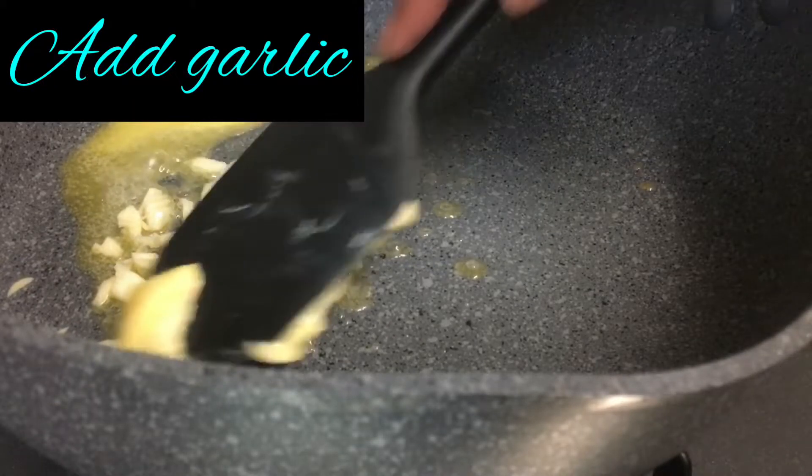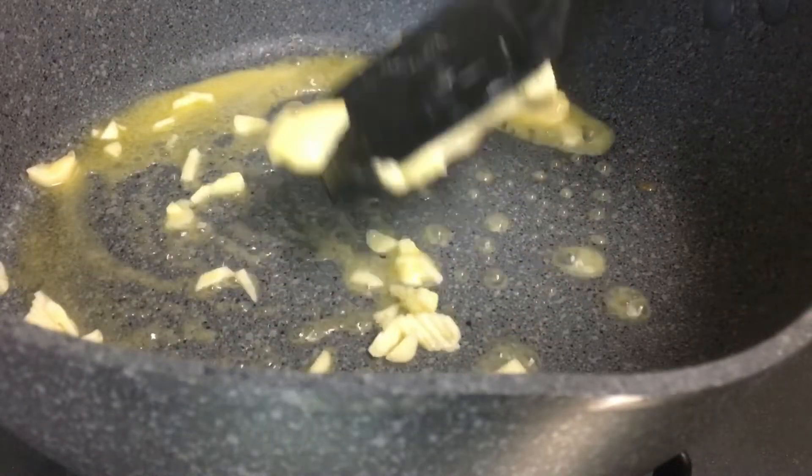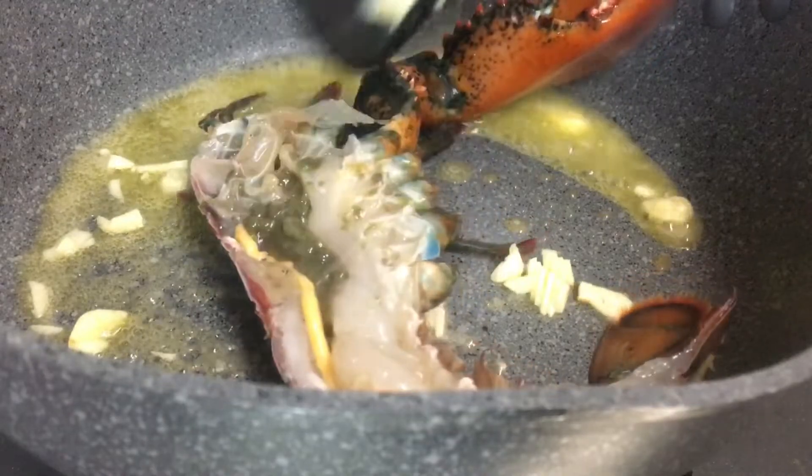The oven is preheating with water. I'm going to cook at the oven. Go to the oven. This is an oven. It's too hot.